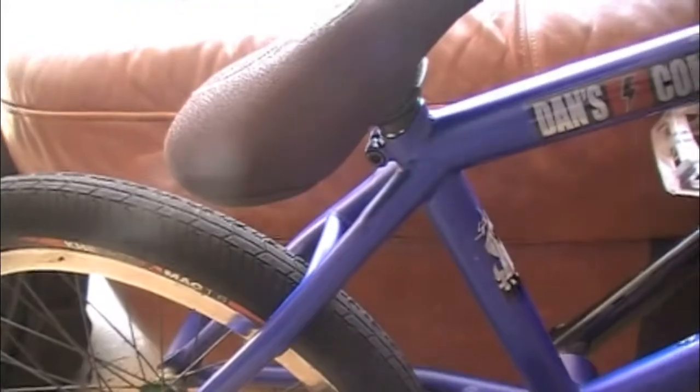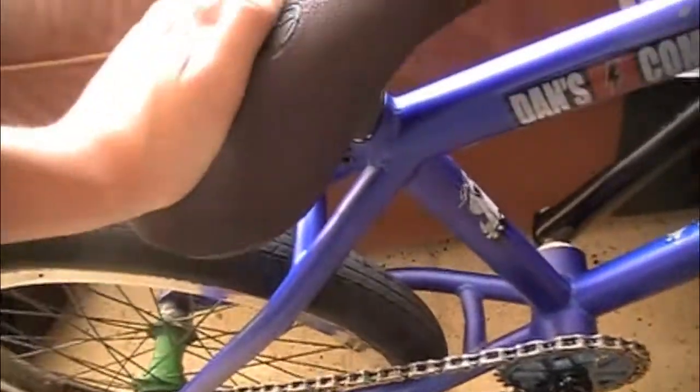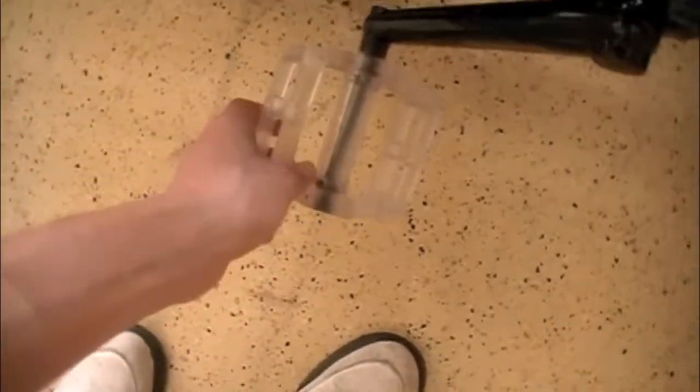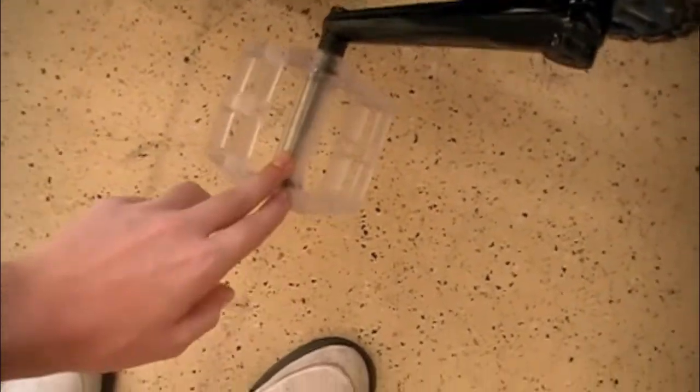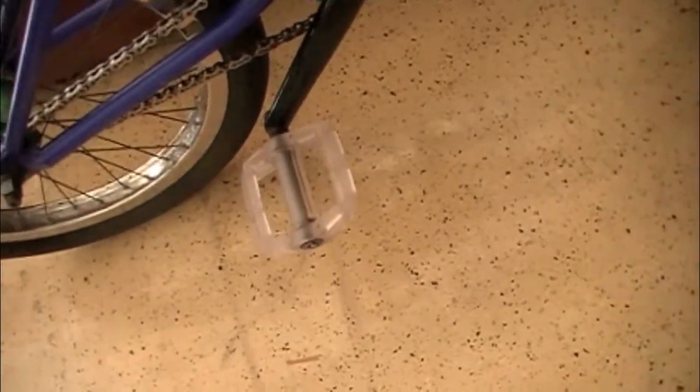My seat is the Shadow Slimmer seat with a Sputnik Pivotal post and the welded clamp. I'm running Animal Plastic Pedals — they're transparent. I got those yesterday too. I like them better than those black label pedals.